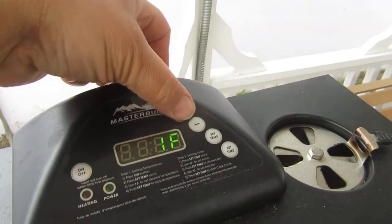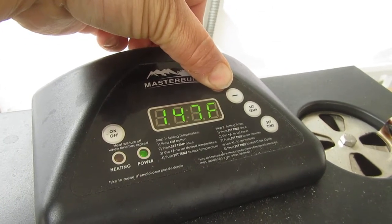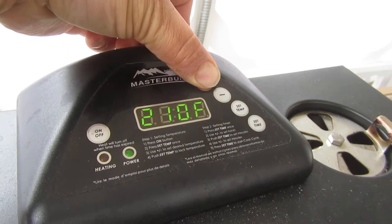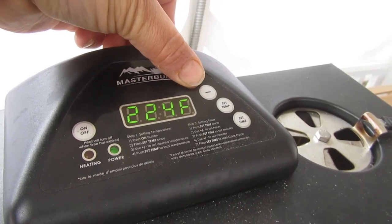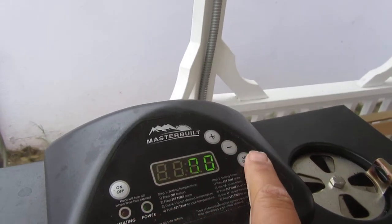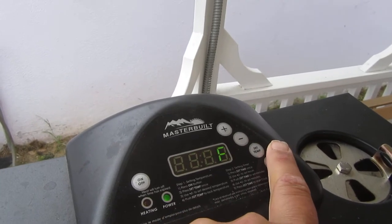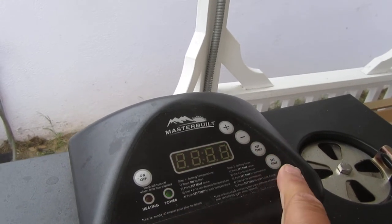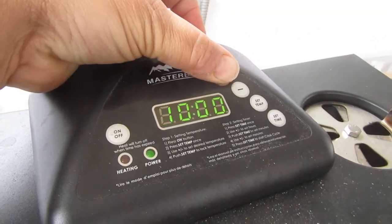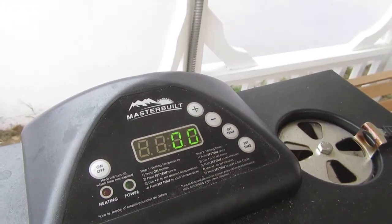Going for 225°F. I always set the time for 10 hours even though it probably doesn't need more than that — I always just go 10 hours.